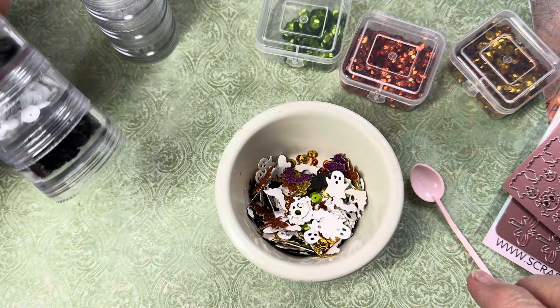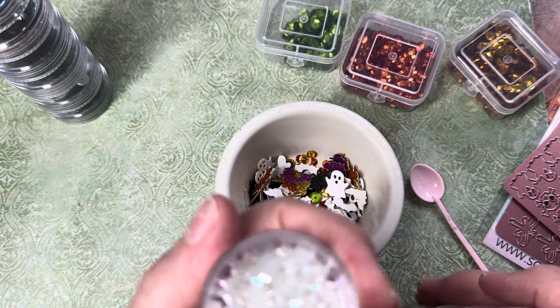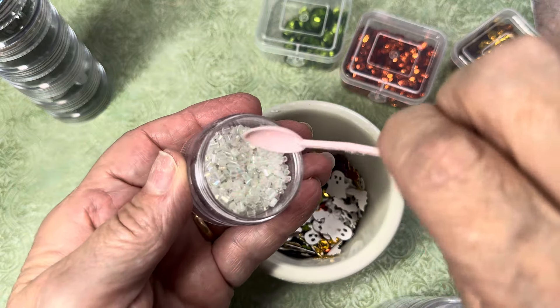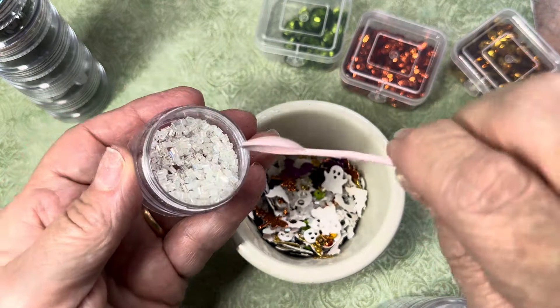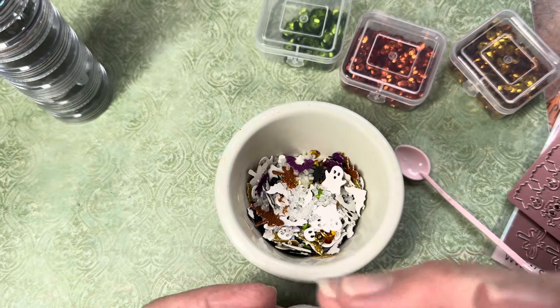And then I like to put some beads. I'm going to use these small bugle beads right here — I'll put in a couple of spoonfuls. That'll get my shaker to make noise when you shake it.